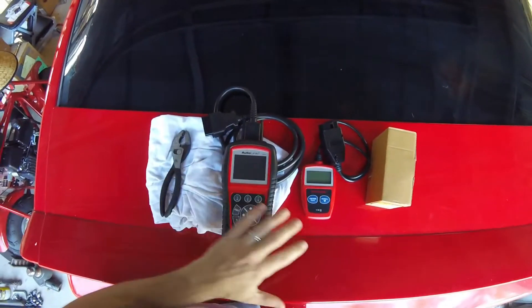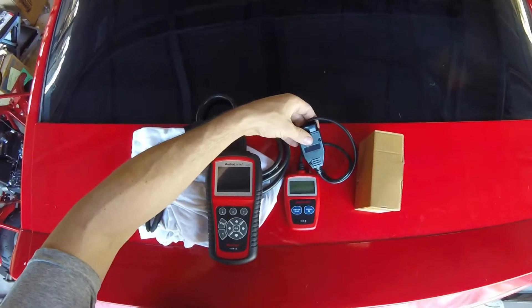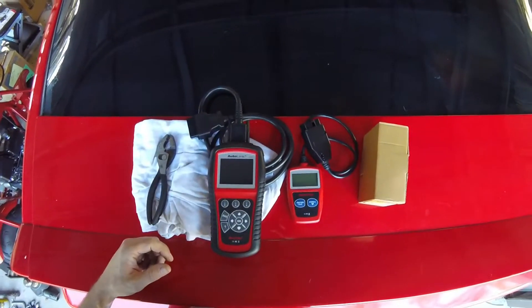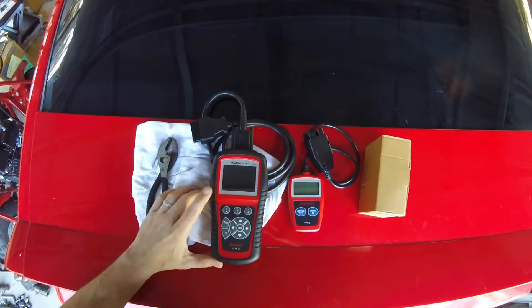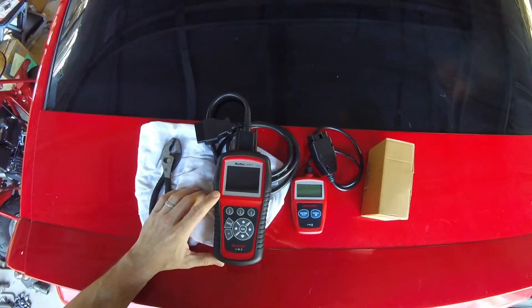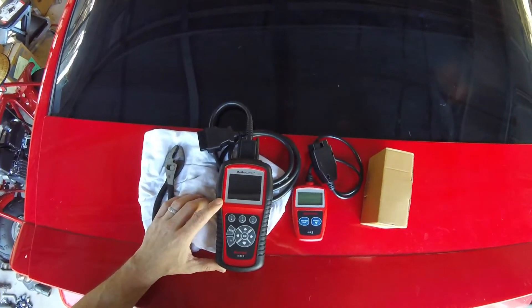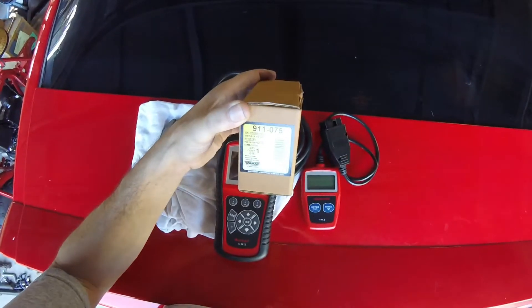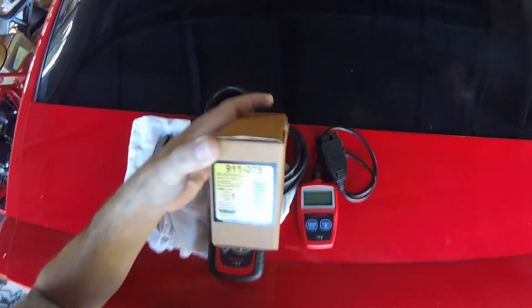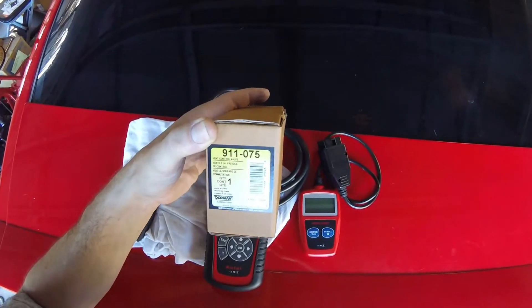You'll also need some type of scan tool to reset the code. This is the one I originally bought several years ago — it's just a $16 one, works perfectly fine to reset the code. I think I bought both at Walmart. The only reason I started using this other one is because it also reads airbag light codes and ABS codes. And then you'll need a new part — I got this one off Amazon. It's a Dorman 911-075 vent valve.